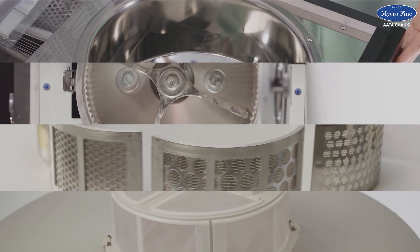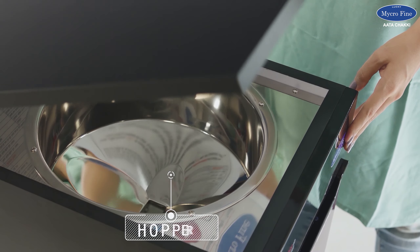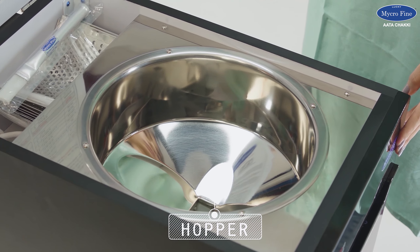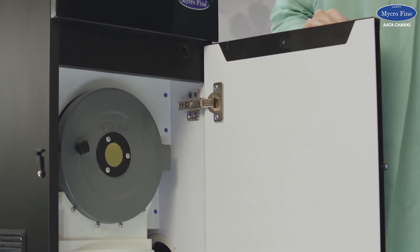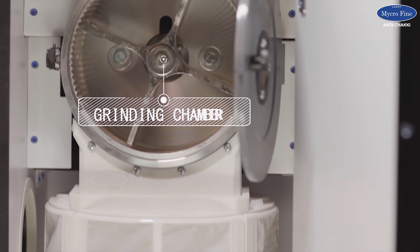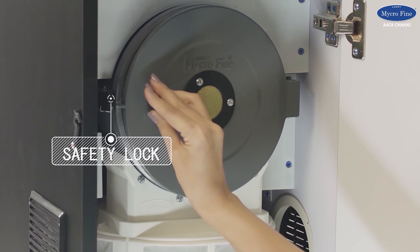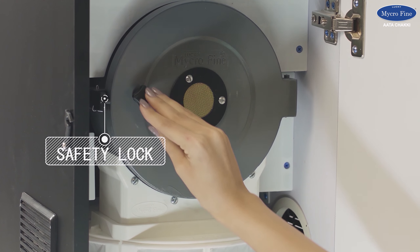Let us make you familiar with all the parts of the machine. The front door and top door. The hopper — this is where you will put the grains. The auto switch will work only after the front door is closed; you don't need to operate it manually. The chamber is where the grains will grind.